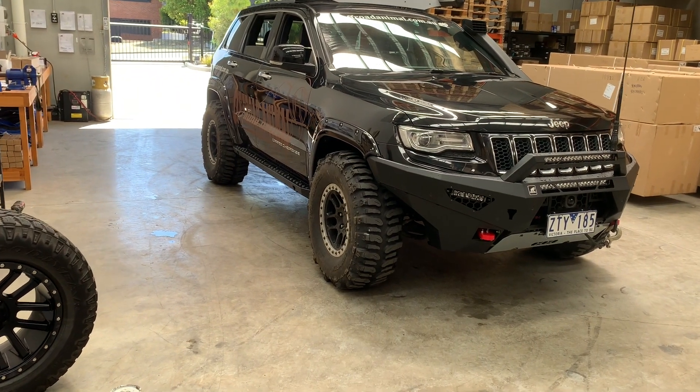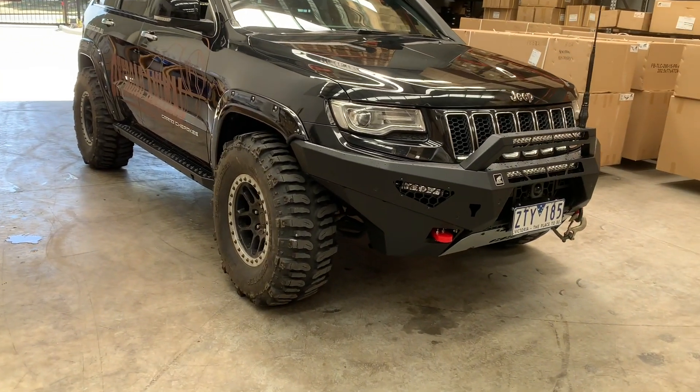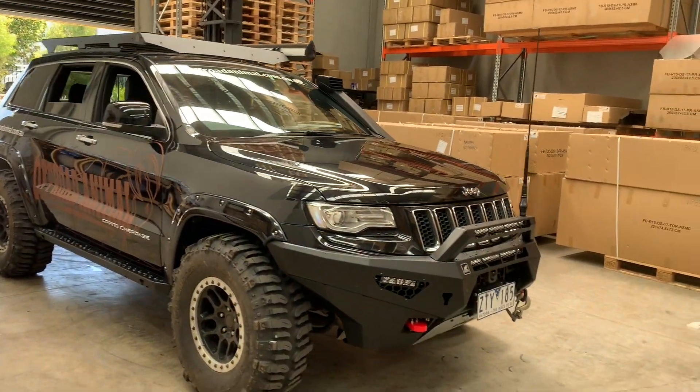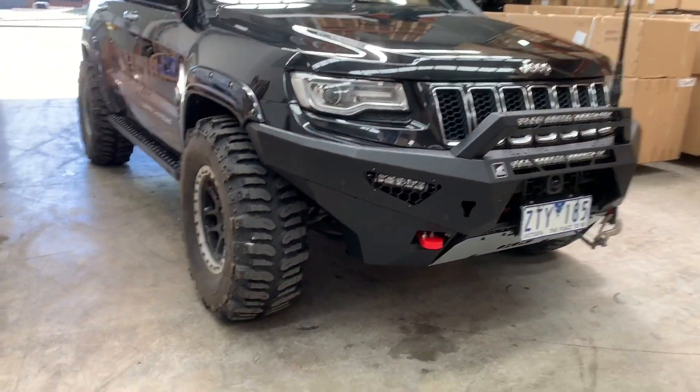Is this not the baddest WK2 you've ever seen? Jeep beadlocks, 35 inch boggers, and of course the Off-Road Animal Predator bar.